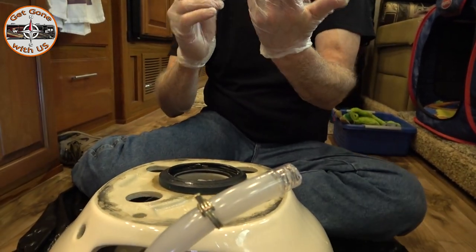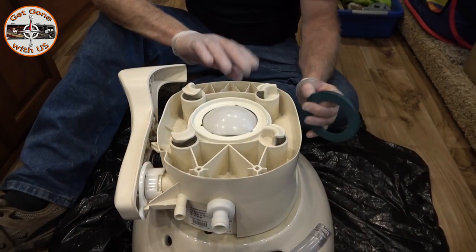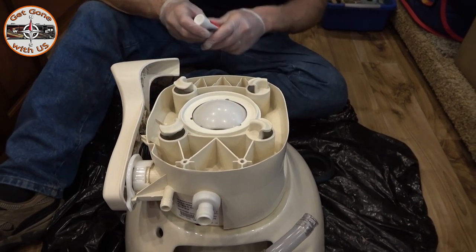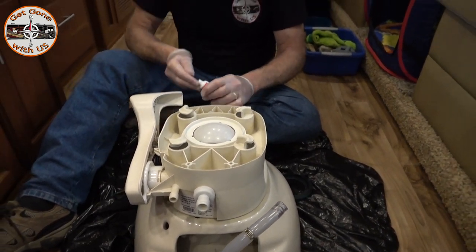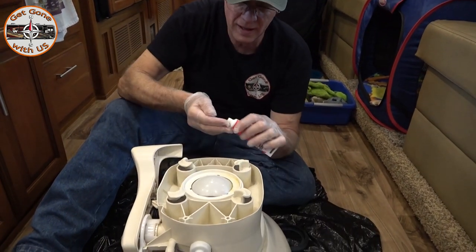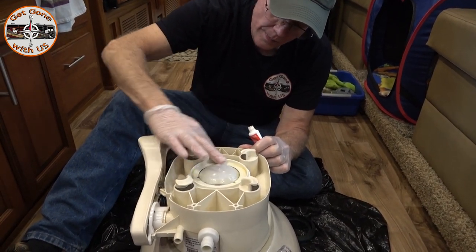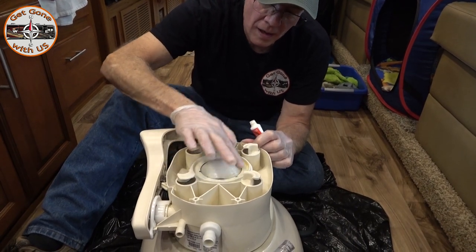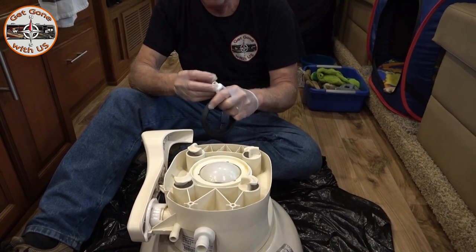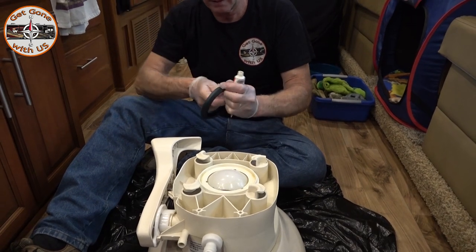Let's clean this up a little bit and then we'll put the new stuff on. This is a good opportunity to clean your toilet really well. What we're gonna do now is apply some plumber's grease to the seal itself. I'll go overboard, because that's what I do. I'm just getting it where it's gonna go, and grab the seal itself too — overkill, yes, that's what I do.